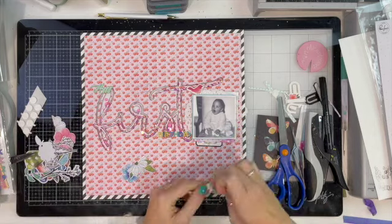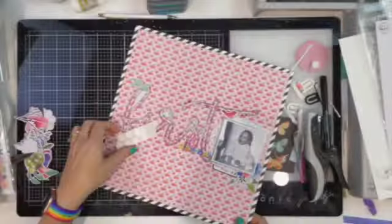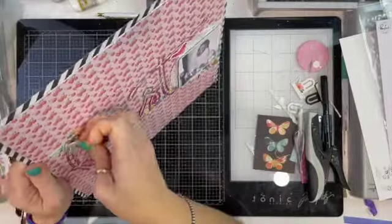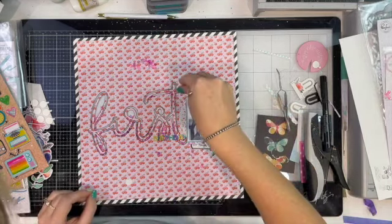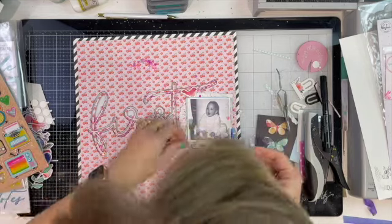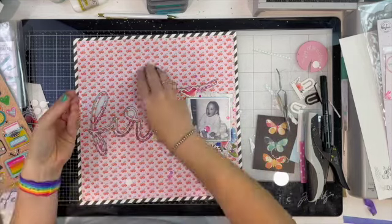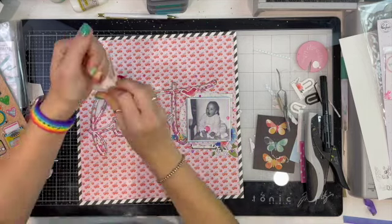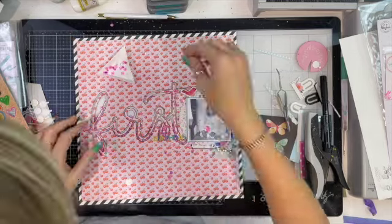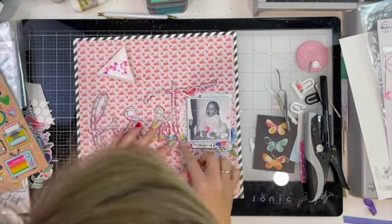I'm gluing everything down — and this is where I'm like, no, that can come off. I tried a few different things and I just couldn't get anything to work. I thought I just needed a little sprinkle of extra sequins, because what baby girl doesn't need a sprinkle of pink sequins on a first birthday layout? So I'm just going to add those in from the carnation bouquet mix as well.